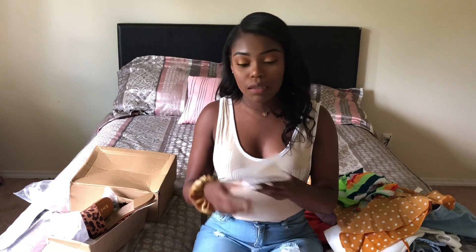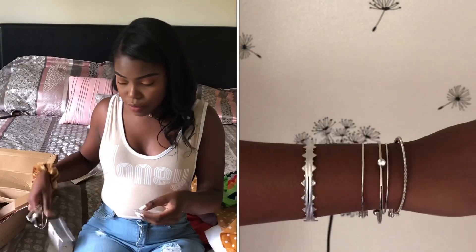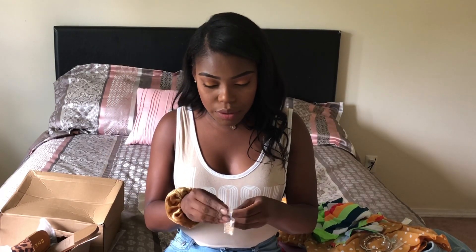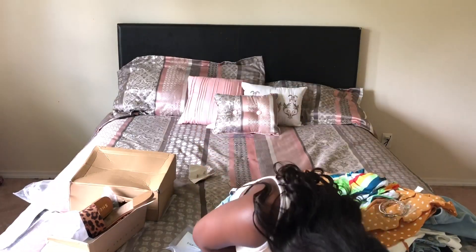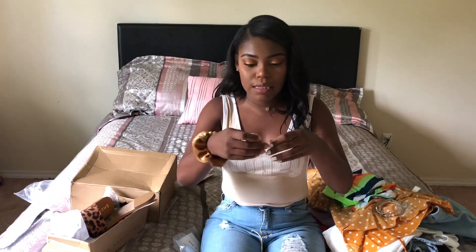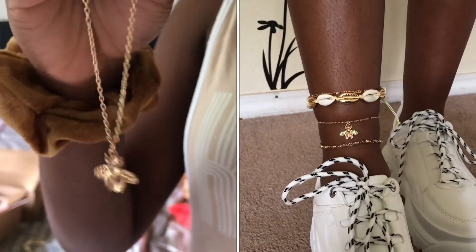Last but not least, I did get two pieces of jewelry. I got a set of bracelets — I think this was just like two dollars. Really cute, really dainty, basic stuff. I feel like I don't have a lot of silver jewelry — I have a lot of gold — so this works. Then I got an anklet, I think, because my other anklet broke. You just wrap it around your ankle. Actually, it might be an anklet set — there's another one with this green bug detail on it. Really cute.